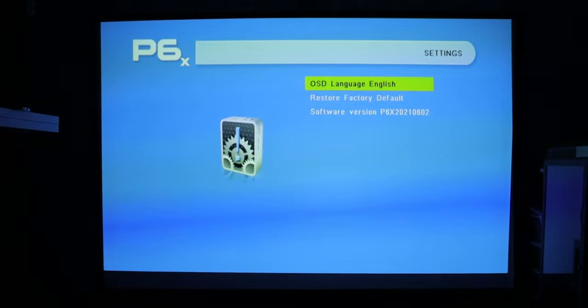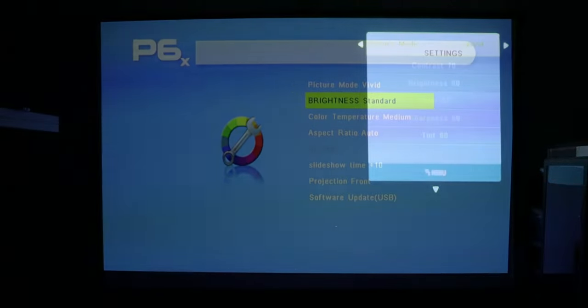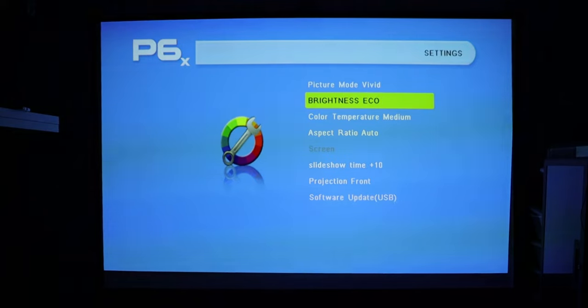Next are the options, which give you OSD language, the ability to restore factory defaults, and the software version. We have picture mode — it's set to standard but you can change it to soft, user, vivid, and back to standard. In user mode you can change individual settings like contrast, brightness, color, and so on.